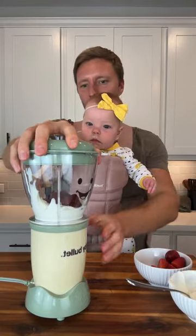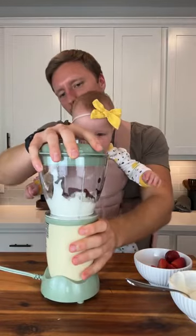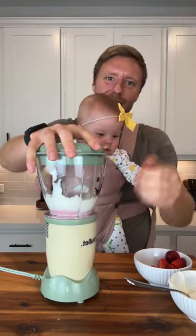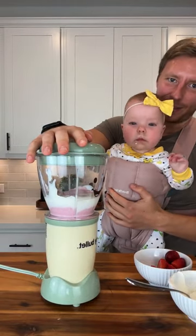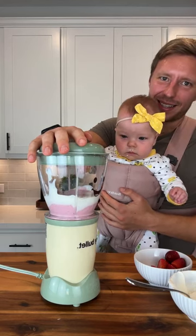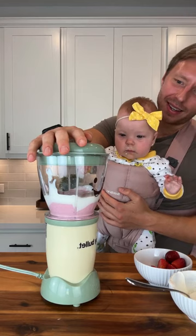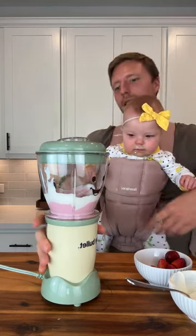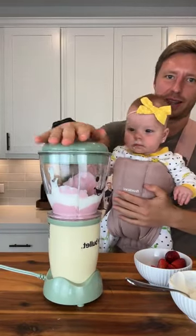That looks like a little shake — all right, we're giving it a shake. There it goes! A little more shake because of the stuff on the sides. Do you think it needs more or is it good? I think it's good.